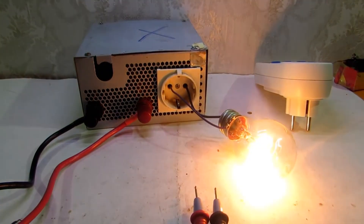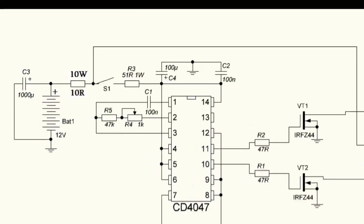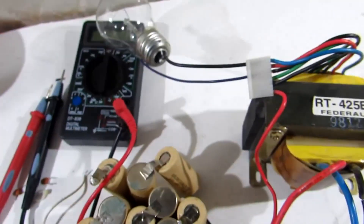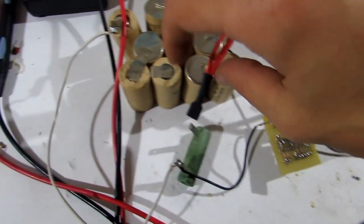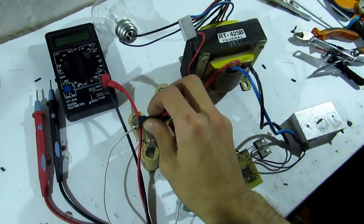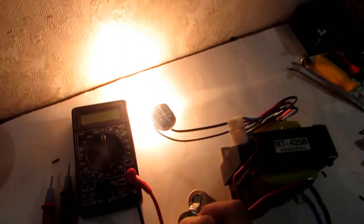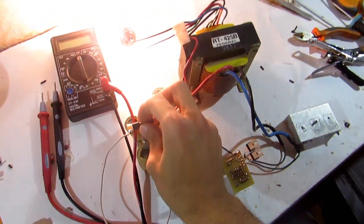A properly assembled inverter will work at once, but at first start you should take security precautions: replace a fuse with a 5 to 10 ohm power resistor or a 12 volt light bulb, and use 5 volt power — so if there are problems, transistors don't burn out. At idle, in normal operation, the transformer emits a specific sound and transistors stay cool. If so, remove the resistor or bulb and insert the fuse. Consumption at idle is from 150 to 300 milliamperes, depending on your power supply and transformer.